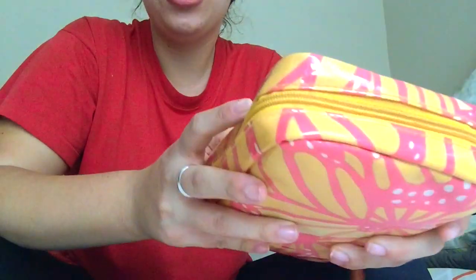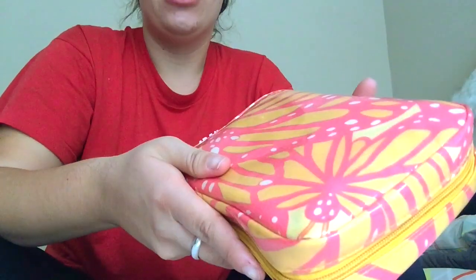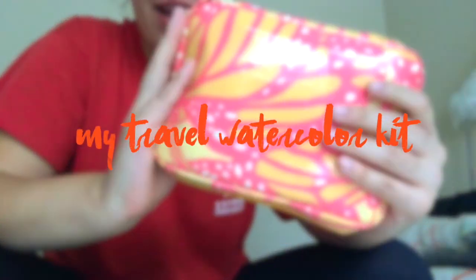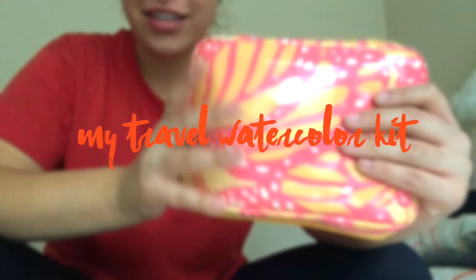Hey guys, it's Paige Poppy. Welcome back to my channel. Today I wanted to share a video about the watercolor kit and art sketching kit I take on travel.